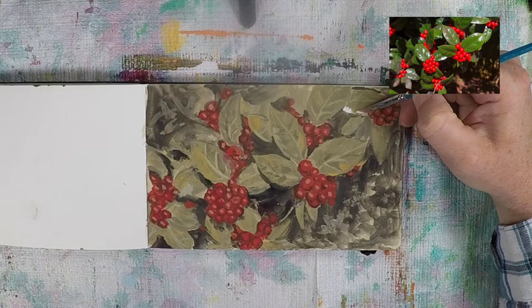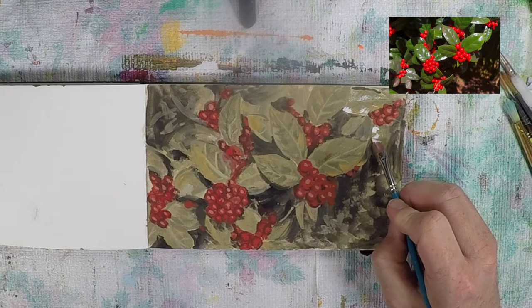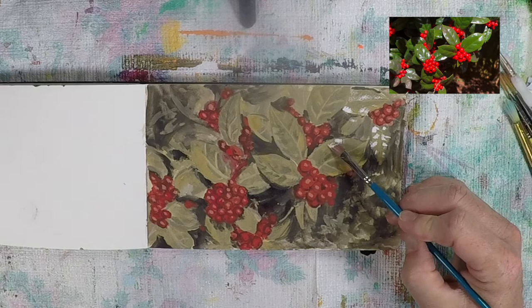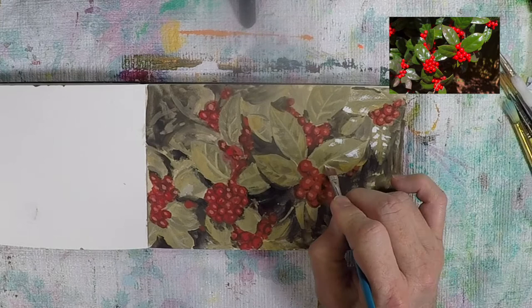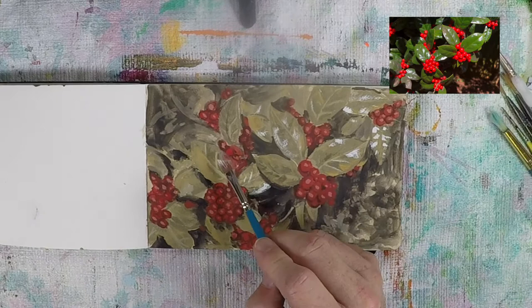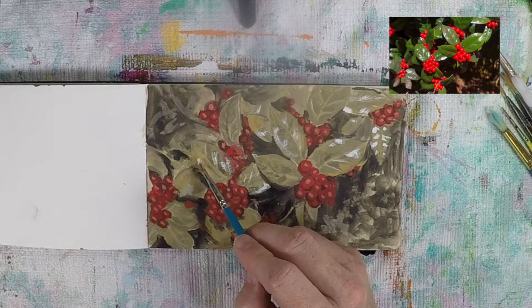It probably would have been more dramatic to save the whitest highlights for the very end, but I couldn't help myself and took a pass with them early. Holly leaves have a very waxy feel — if you've ever seen a holly tree up close, they're extremely slick and the sun really bounces off them. Although it was a little jarring to start adding this, I just had to trust the process and my intuition that it would make sense in the end.